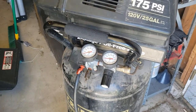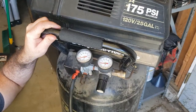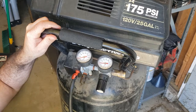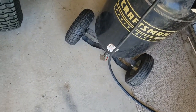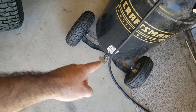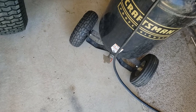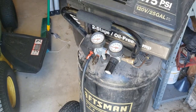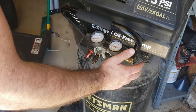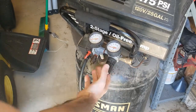First things first, we're going to let the pressure out. I'm actually going to do that at the bottom of the tank here. As you can see, I turned the valve. You're supposed to do this every once in a while because water builds up in the tank — so this is actually a good little maintenance tip for you. If you don't clean that out, the bottom of your tank will rust out.